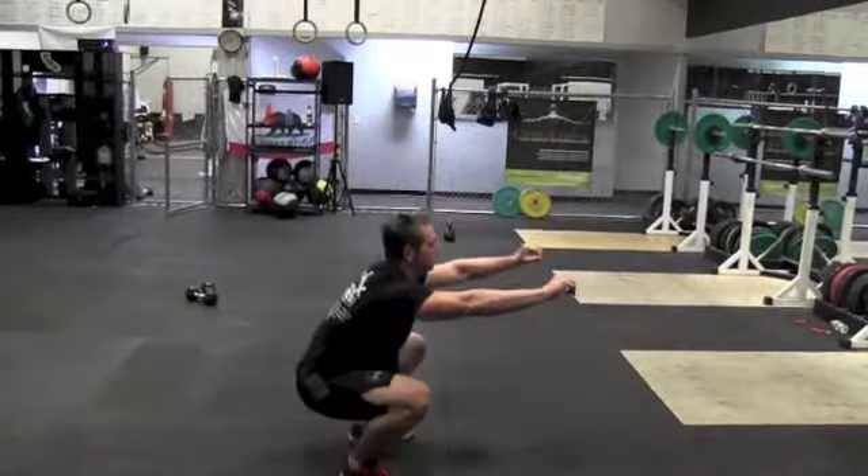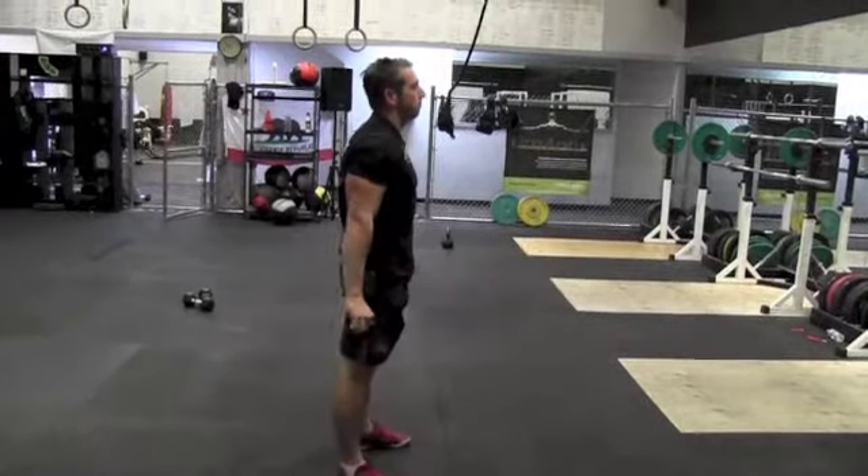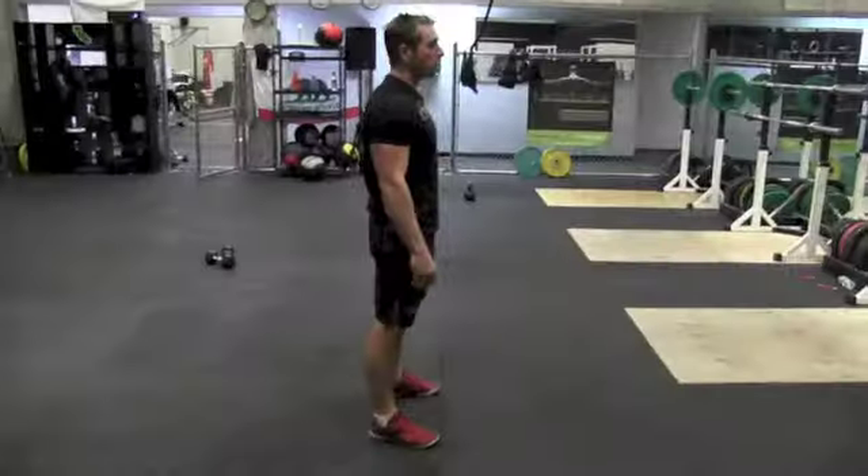The final movement is the air squat. Hips must start locked out at the top with the butt passing below parallel. A rep is completed when you stand tall and hips are locked out. Your hands cannot touch your thighs at any time to use as support to get out of the hole.